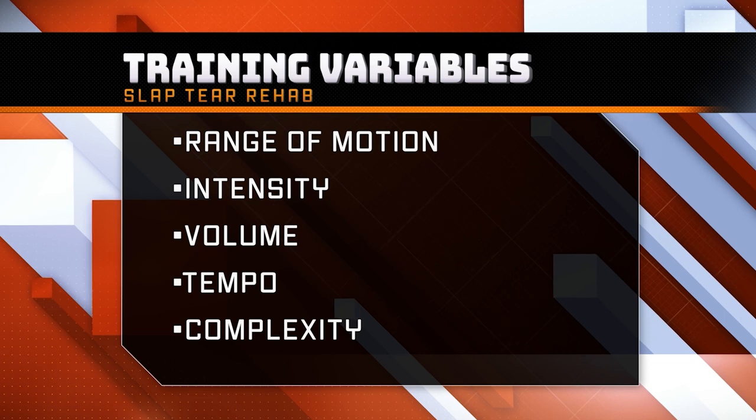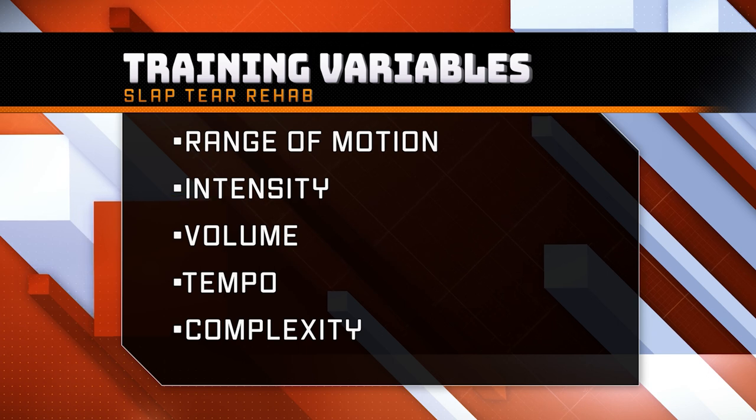In this six-part series, I'm sharing the five variables we manipulated to rehab my slap tears fast. Today's video is all about workout volume.